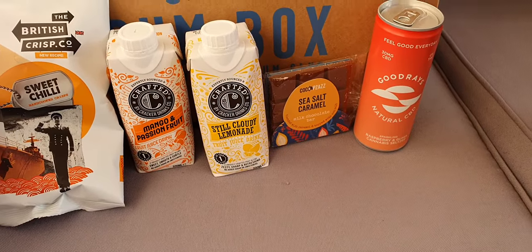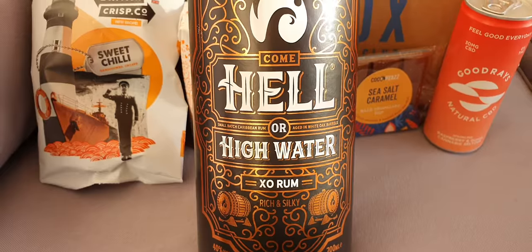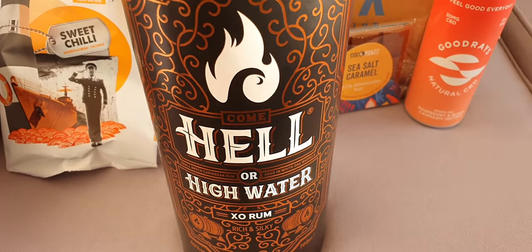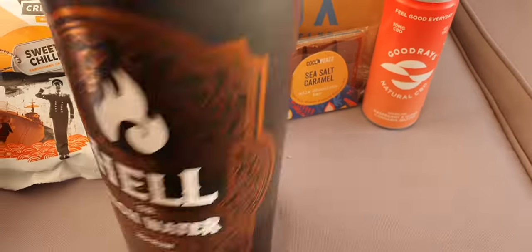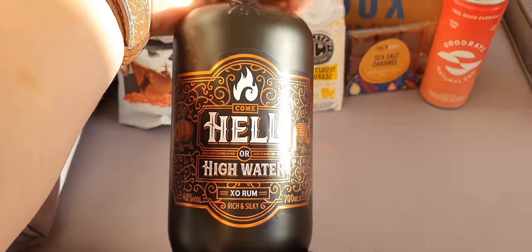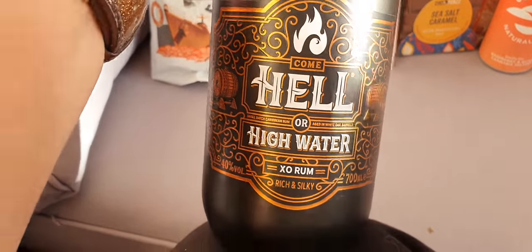The next most important part is our rum, and we have Come Hell or High Water XO rum in a rather snazzy little tube. Get rid of the lid, chuck the box, and there is your bottle for your bottle lovers out there. There's info on the back — I don't know much about it at all, haven't really looked it up.